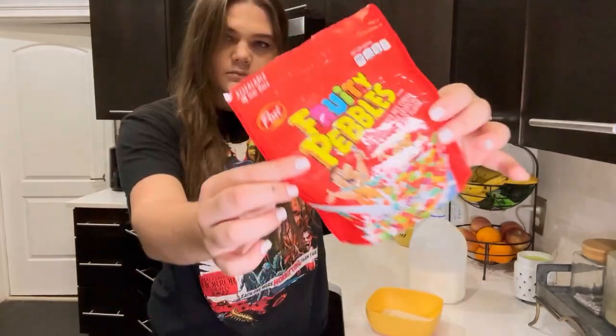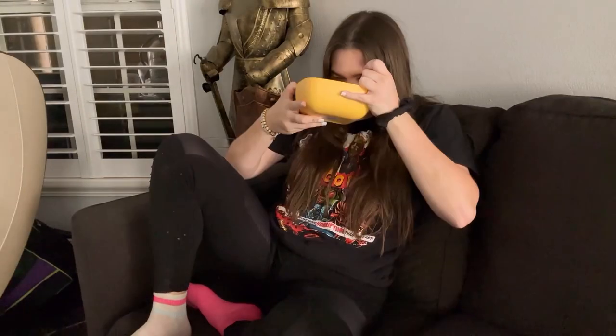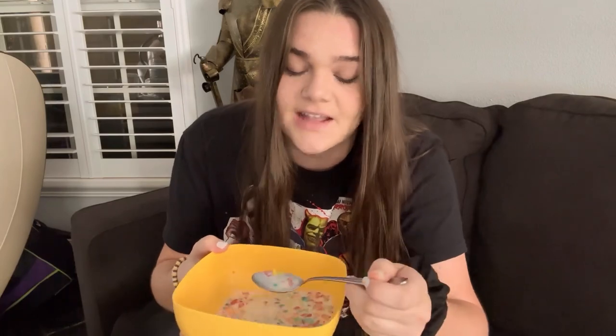I don't know if you guys just saw that, but I almost broke that bowl. I don't know about you guys, but I've not had cereal in months. Hey guys, what is up?